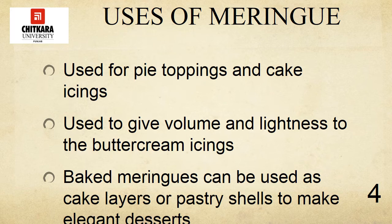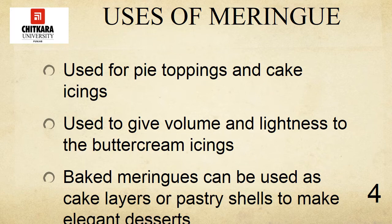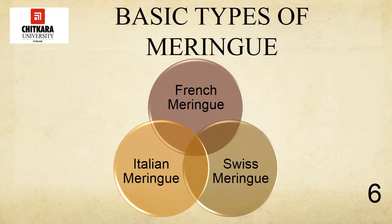To add flavor, chopped nuts may be folded into meringues before forming and baking. Now let's discuss the various basic types of meringues. Meringues may be whipped to various degrees of stiffness, as long as they are not over-beaten until too stiff and dry. For most purposes, they are beaten until they form stiff or nearly stiff, moist peaks. The various kinds of meringues are French meringue, Swiss meringue, and Italian meringue.